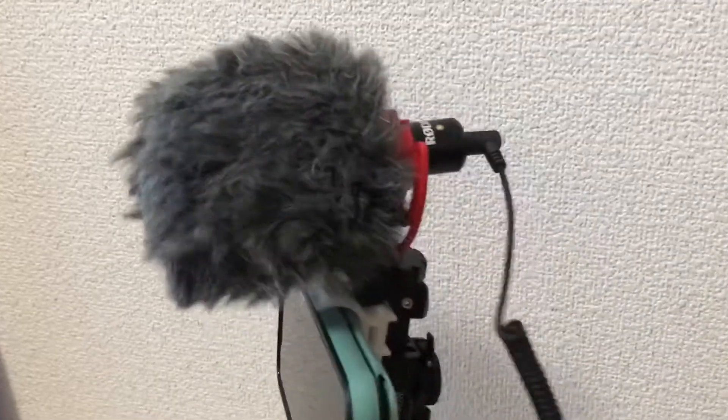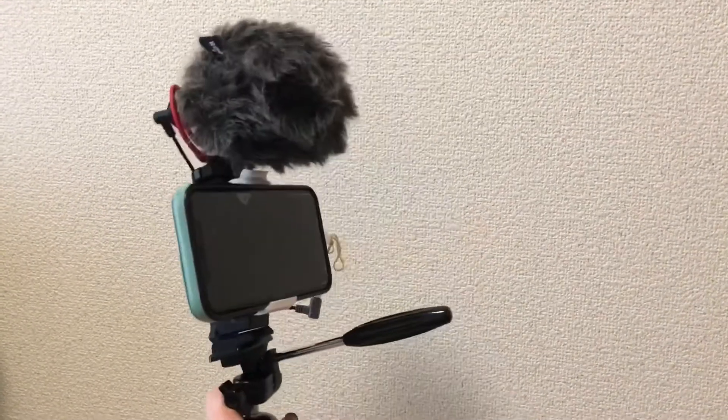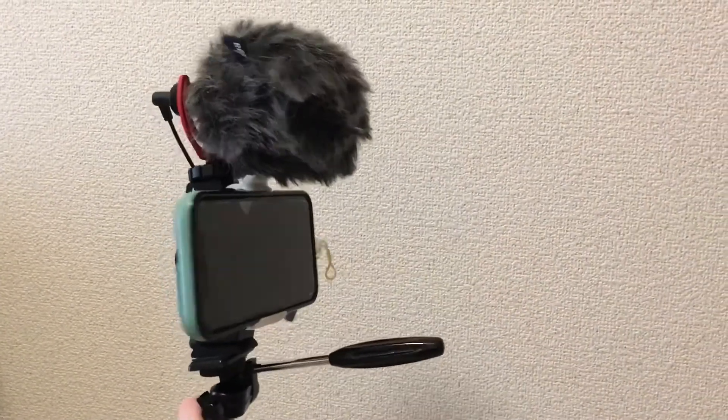This is the stand and it's more wiggly than I anticipated. When the dead cat is on and you're walking around, it's very wiggly. It looks kind of crazy, but it worked very well. So keep watching if you want to hear what it sounds like in the rain.